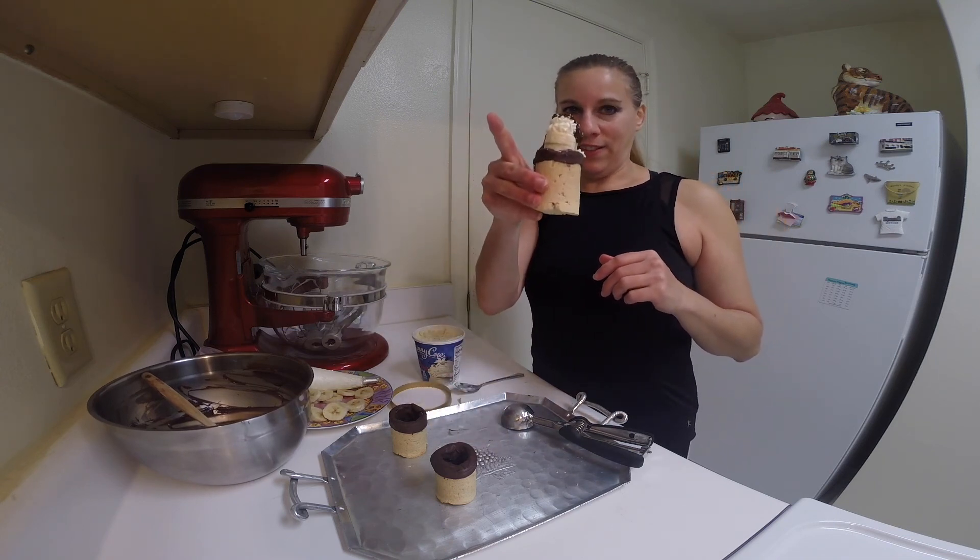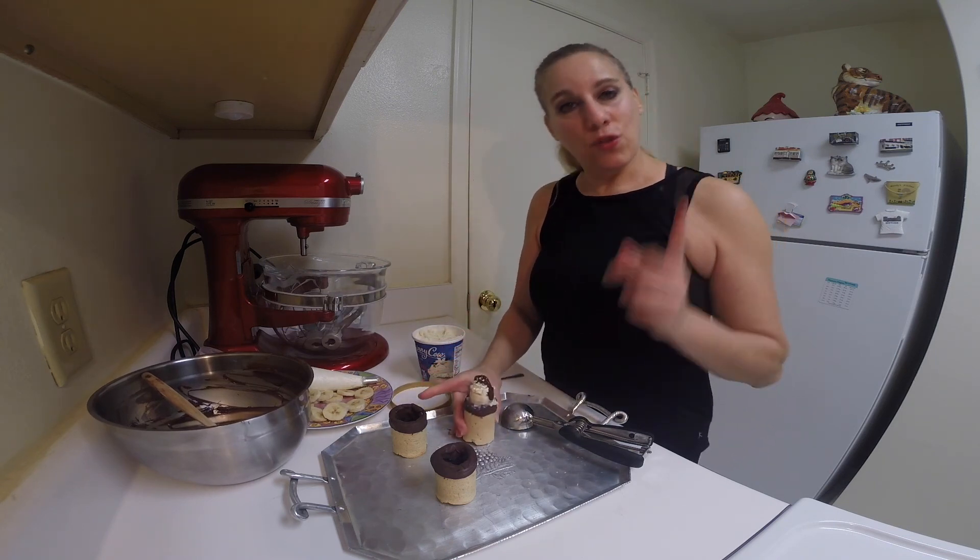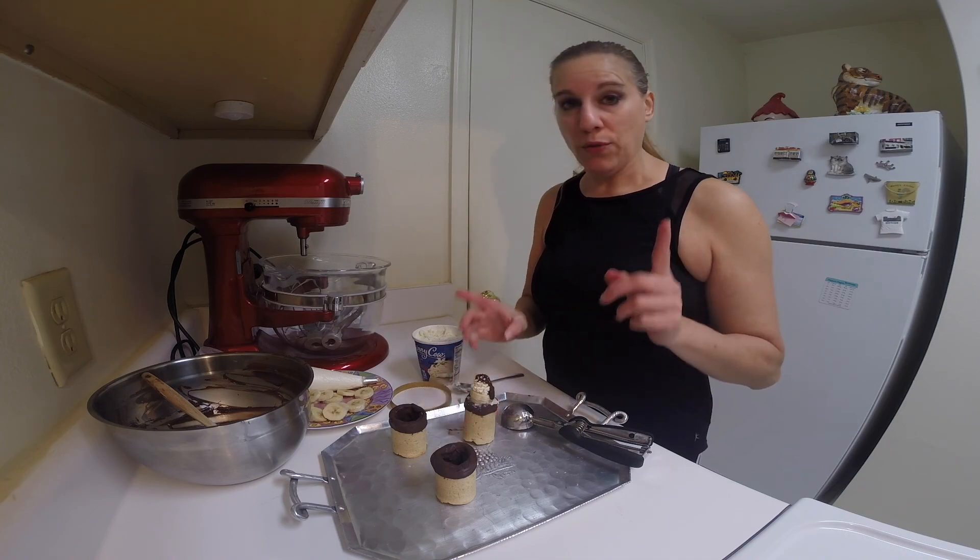And there you have it! Store these in the freezer until you're ready to use, of course. Don't these look great? The recipe is at my website, cinnamontsweetshop.com. Subscribe to my YouTube channel for much more coming up, and I'll see you all next time.